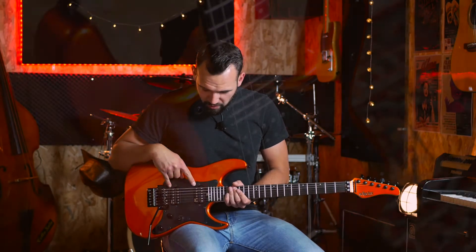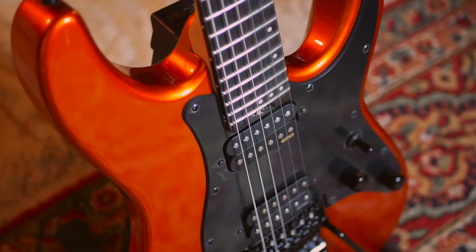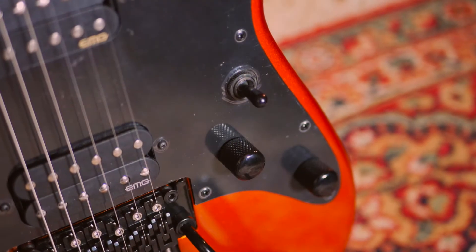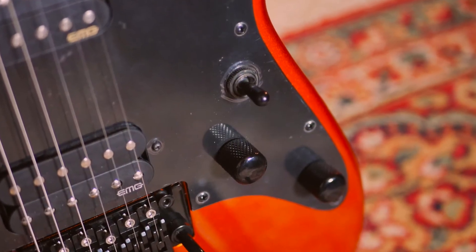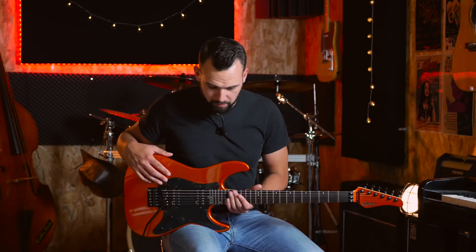On retrouve aussi deux micros EMG rétroactifs Hot 70, qui sont couplés avec un volume pour chaque, tout simplement — pas de tone — et un switch trois positions : manche, chevalet, et la position intermédiaire qui regroupe les deux micros.